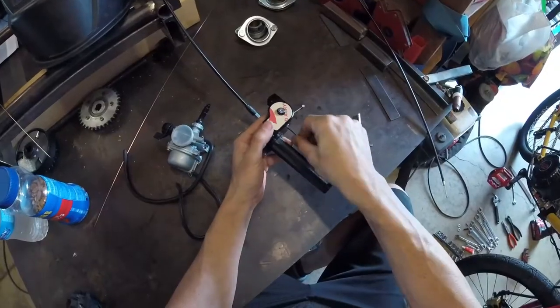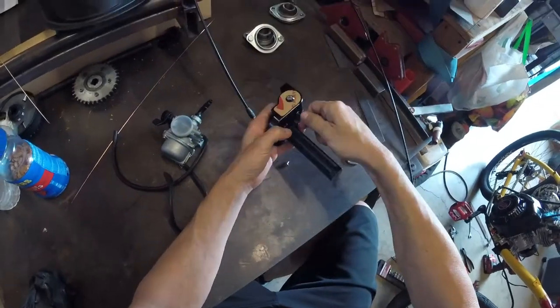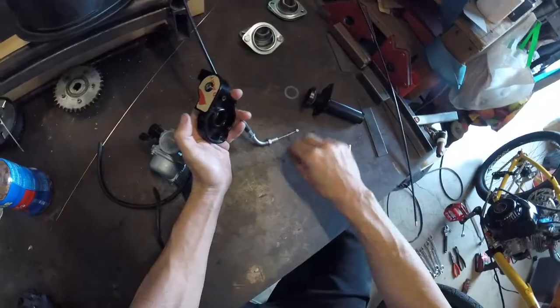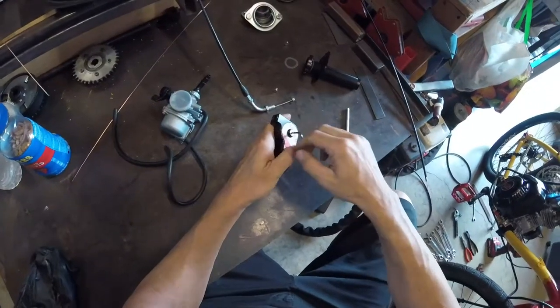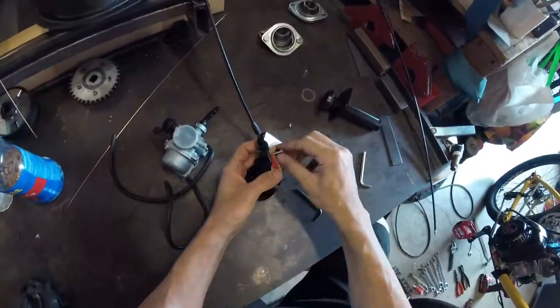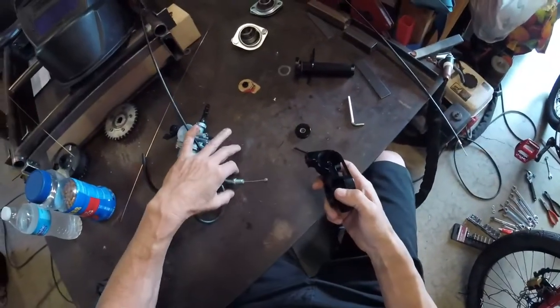It comes apart pretty easily — just take these two screws off the side and then take the top cover off. Once that top cover comes off, you'll see there's a little wheel in there with a bearing on it, and you want to take that wheel out of there as well.